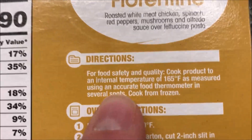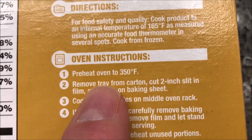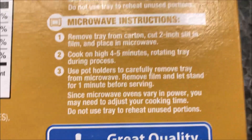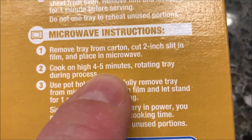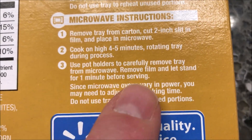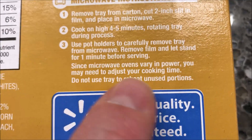You cook it from frozen. You can do the oven — there are oven directions — but we're going with the microwave. Remove the tray from the carton, cut a slit in the film, place in microwave and cook for four to five minutes. I'll split it and do four and a half minutes, rotating the tray in the process. Use potholders to remove and let it set for one minute.